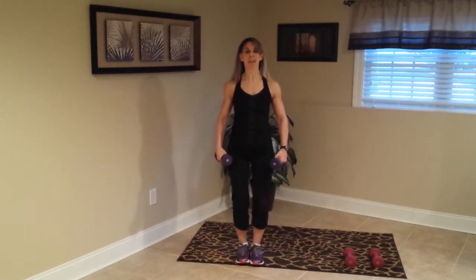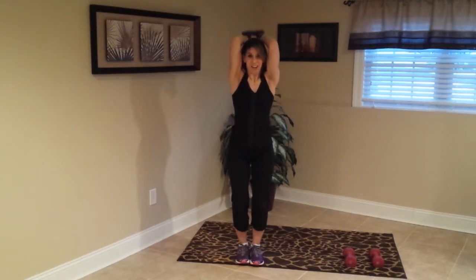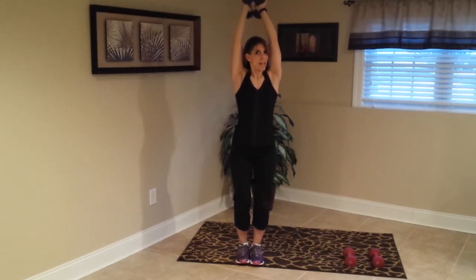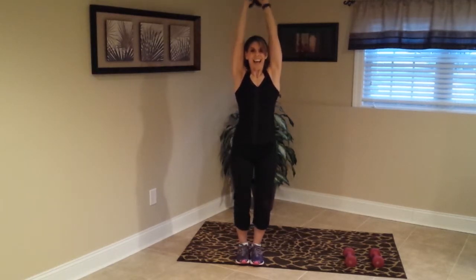Feet together, bend the knees slightly, weights are together — triceps. We go down, up, down, up. Keep those elbows close to your ears, nice and slow — you don't have to rush it. Good, come on, work those triceps. Three more, two, one — yes, beautiful.